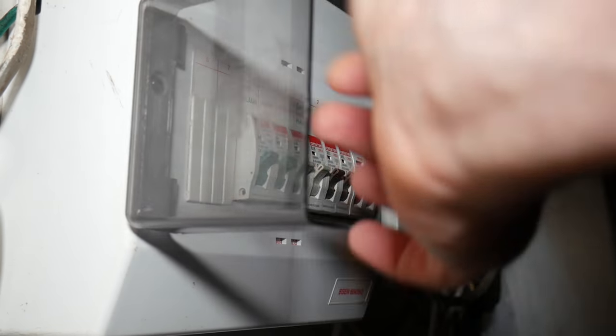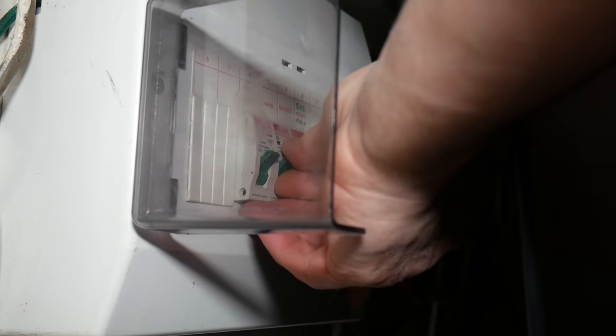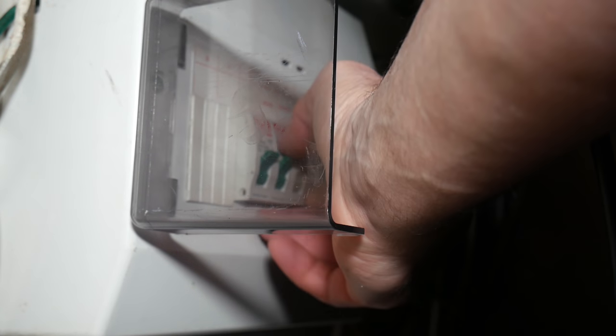So I've got my electrical panel here. On here it does say lights — I could turn off just the lights — but I'd rather err on the side of caution and turn the whole power off. This long switch here will turn everything off: the sockets, the power, everything. I'm going to turn all the power off.